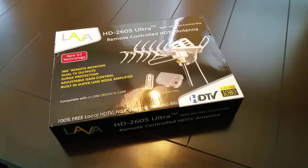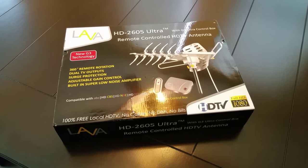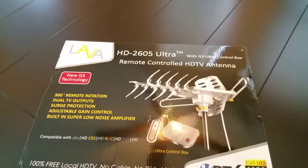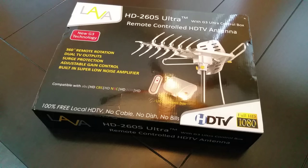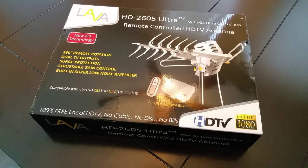Hello YouTube, this is Marvin with Better Way to Connect TV. I'm back again with this antenna, the Lava HD 2605 Ultra. This video today is going to be kind of shot on the fly — you may see me do a lot of pauses and breaks.